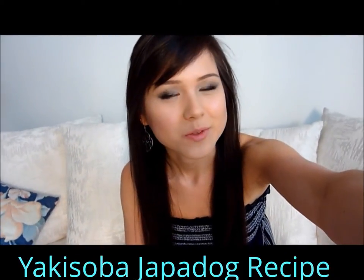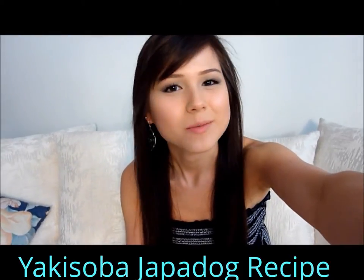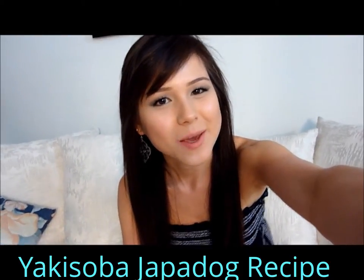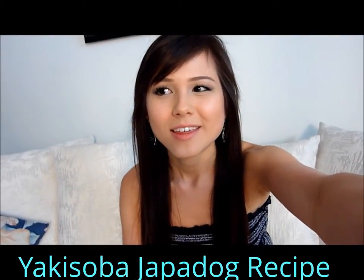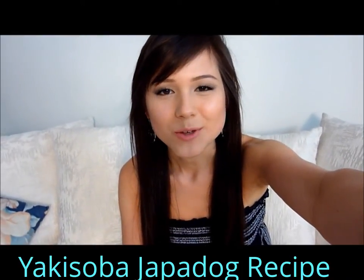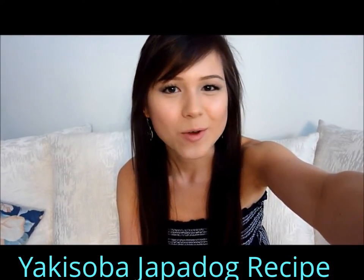So if you guys have ever been to Vancouver, you've seen the Japadog carts there. I've never actually tried it myself, but I'm going to make an attempt at making one. Hopefully it tastes good, and it's probably the only video you'll ever see me use bacon in. So just continue watching and I hope you guys like it.